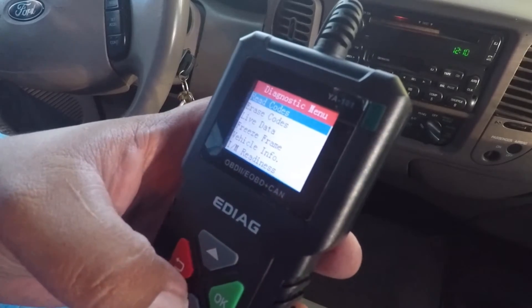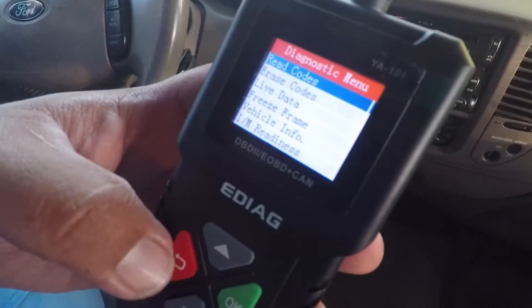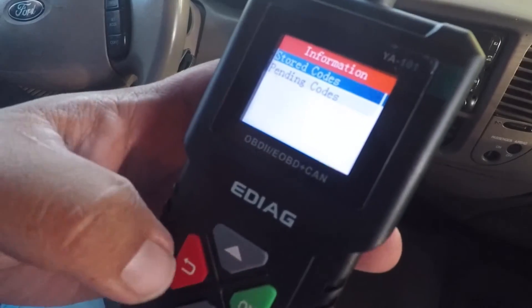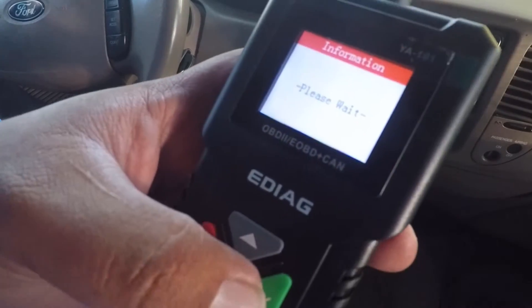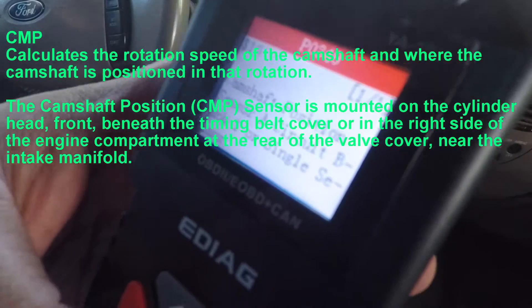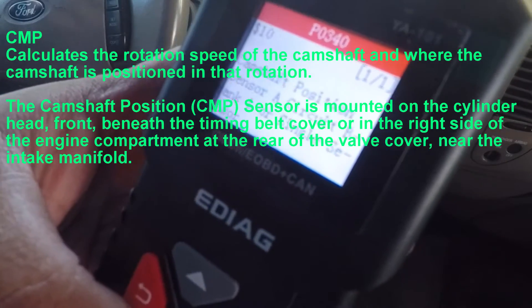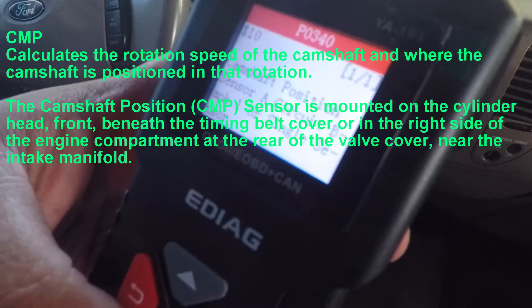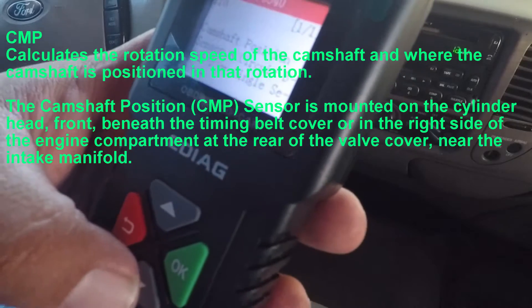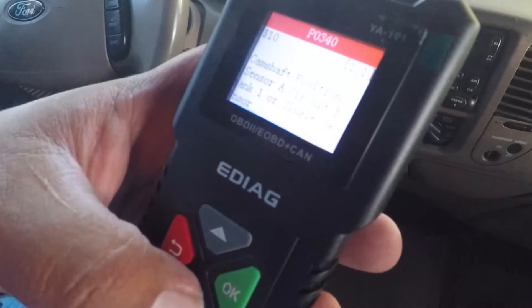Go back to Read Codes. It says Pending Codes. Press OK again — it says Please Wait. It says Camshaft Position Sensor A Circuit, Bank 1 or Single Sensor. This is one out of one — it just has one code.